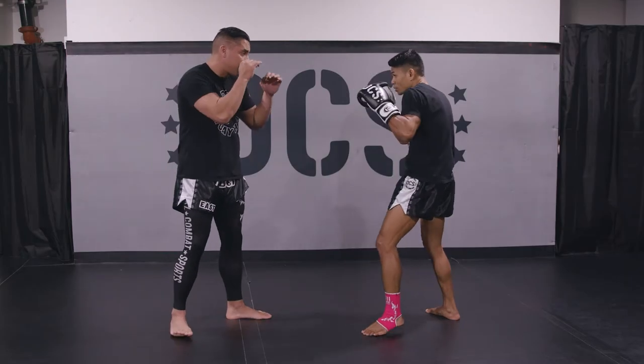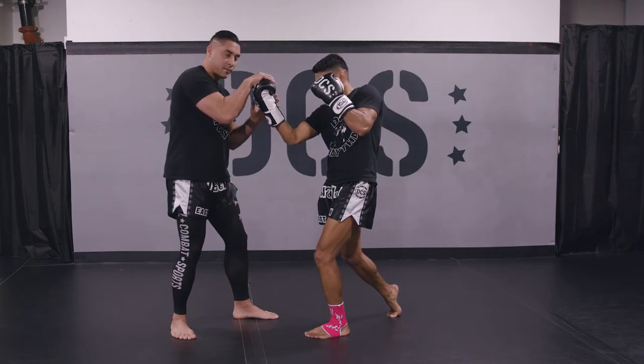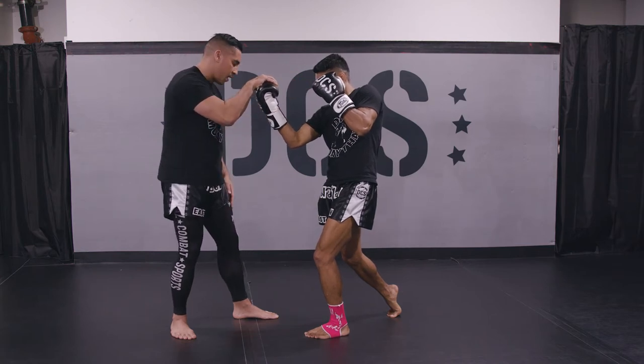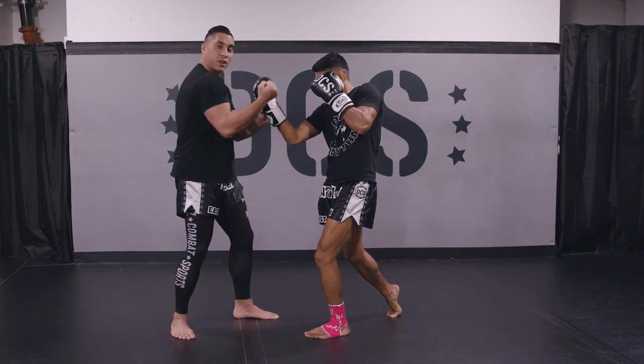I'm facing my opponent here, so it's going to be a rear uppercut — from here, boom. Notice the uppercut comes in, left hand nice and high, weight distributed evenly, and Boon's pushing up with his hips, not using his shoulders to punch.